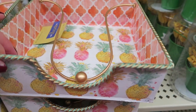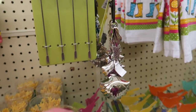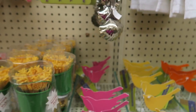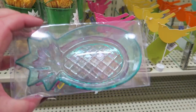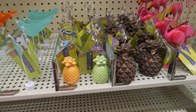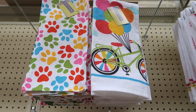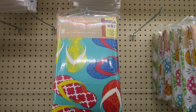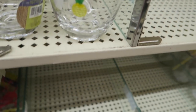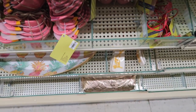Napkin holders. Those are so cute — mermaid measuring spoons! And these little pineapple bowls. Flip flops, and there's some pineapple cups. Check these out — those are cute, little napkin holders. And then little dish dishes.